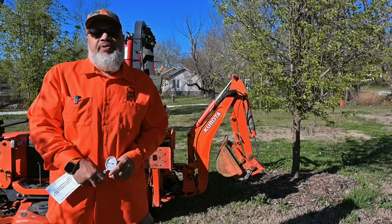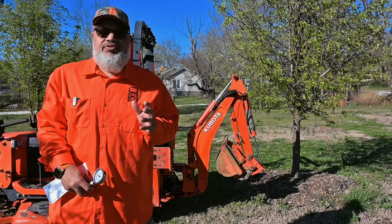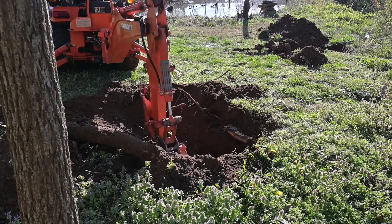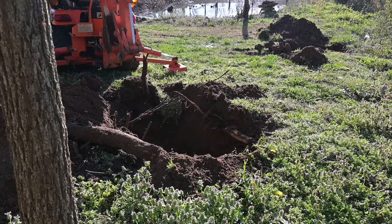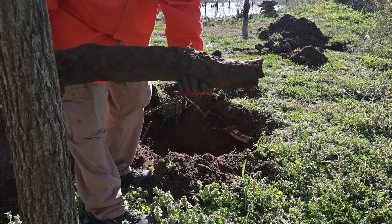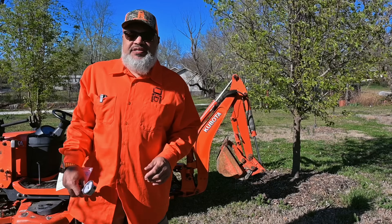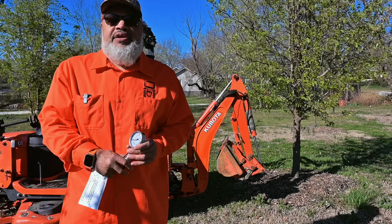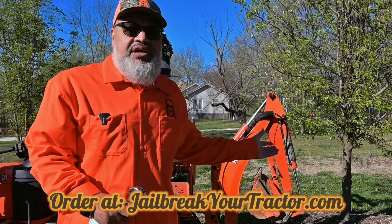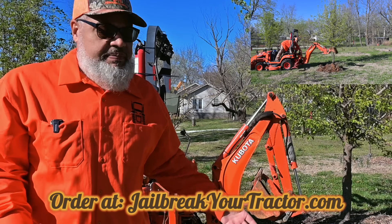Hello, this is Shannon with Jailbreak Your Tractor. Does your machine lack the power to do this? This is the reason that I developed the Jailbreak Your Tractor kit. My machine used to not be able to dig out basic trees or lift a bucket of rocks.